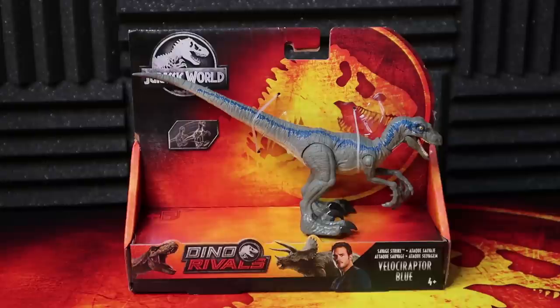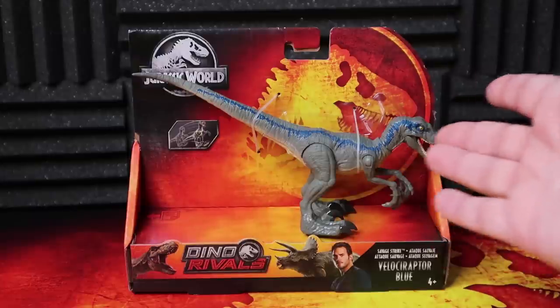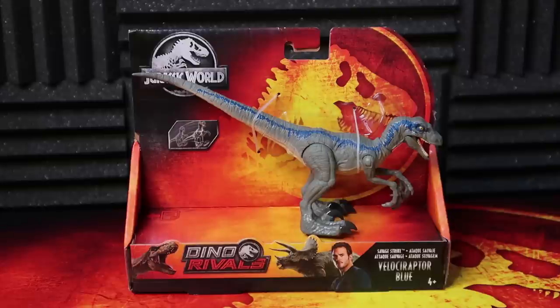Before we get started, I have to thank Mattel for sending us this Savage Strike Velociraptor. This thing is awesome. It was included in that awesome Dino Rivals package that they sent us featuring so many cool items. I'll link to that video in the comments below, so make sure to check that one out. But again, thank you so much, Mattel, for sending this item.